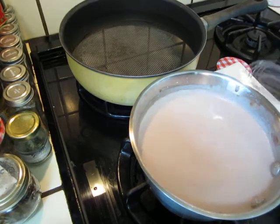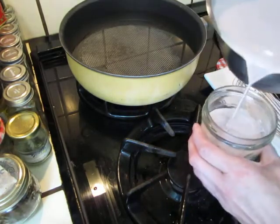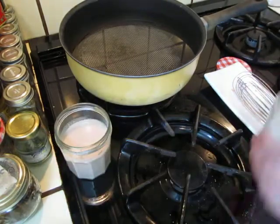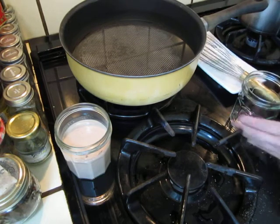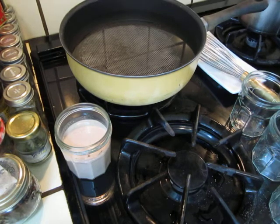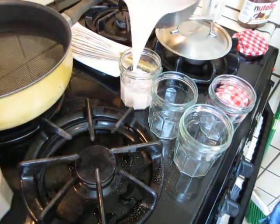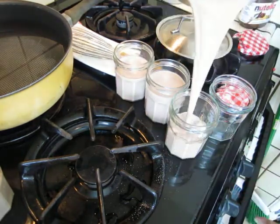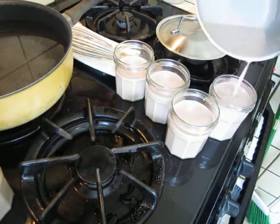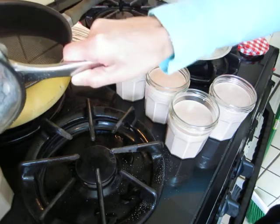Now we pour it into the yogurt bottle. Okay, five bottles.